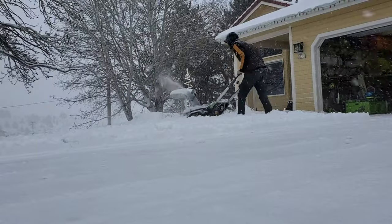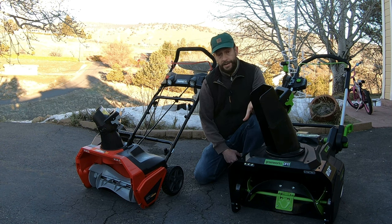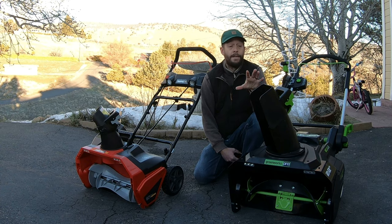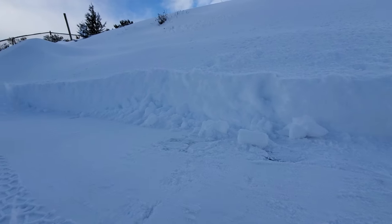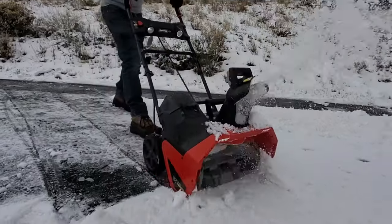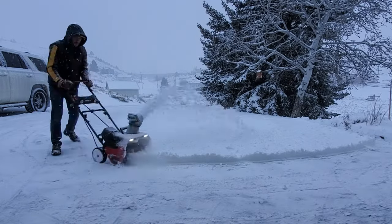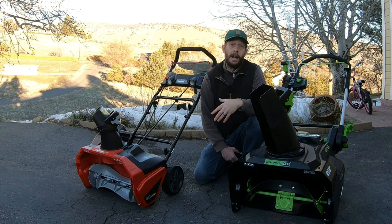The intake chute is taller than the Snapper's, and the discharge chute doesn't clog as much — I have never clogged the Greenworks, but I've clogged the Snapper a few times. The battery is also able to keep up with the Greenworks better than the Snapper even under challenging conditions. When either machine is paired with its 4 amp-hour battery, battery life has been just fine. Both blowers can work well under deep snowpack for a good 30 minutes straight, and neither snowblower has ever run out of battery on me.